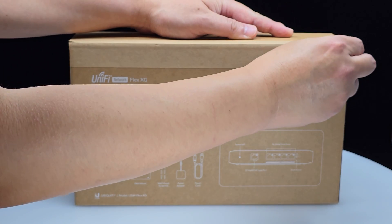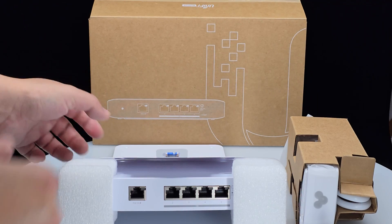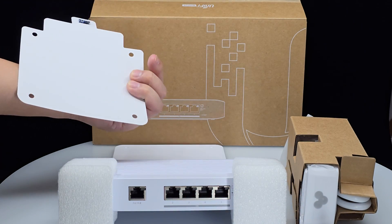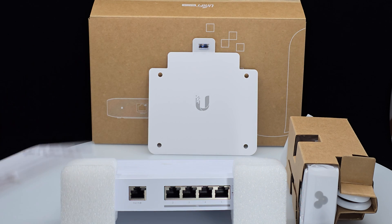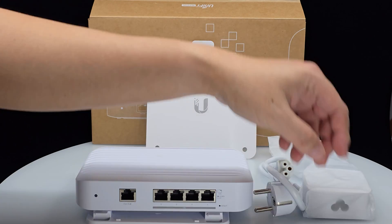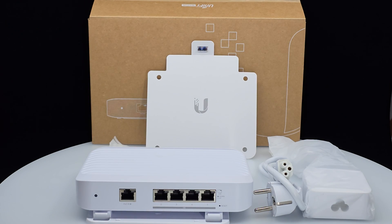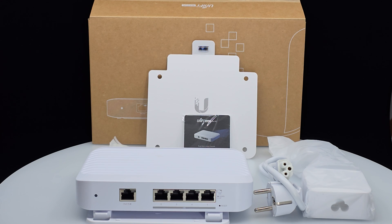With that out of the way, let's unbox the Flex XG and see what's inside. It comes with the 10 gigabit switch, a mounting template with a water level to help you mark spots to pre-drill the mounting bracket that attaches to the back of the Flex XG, the power adapter and power cable — shown here with a UK plug — mounting hole plugs and screws, and a quick start guide.